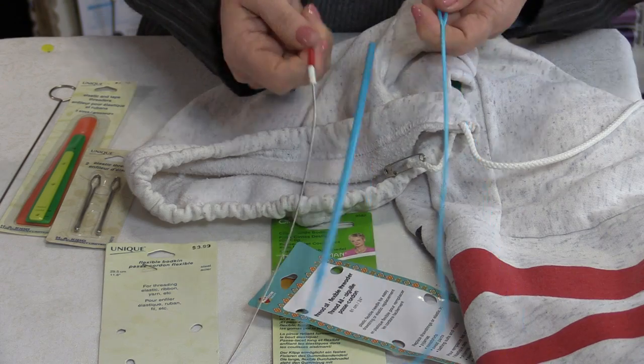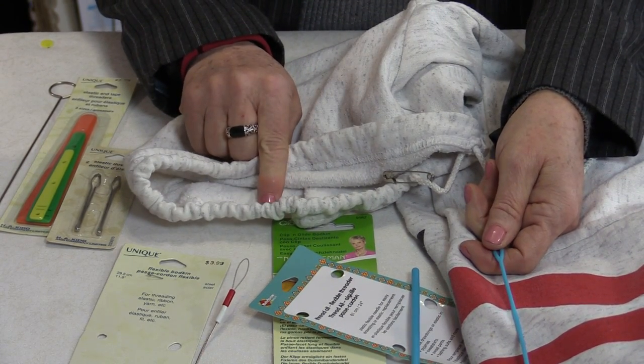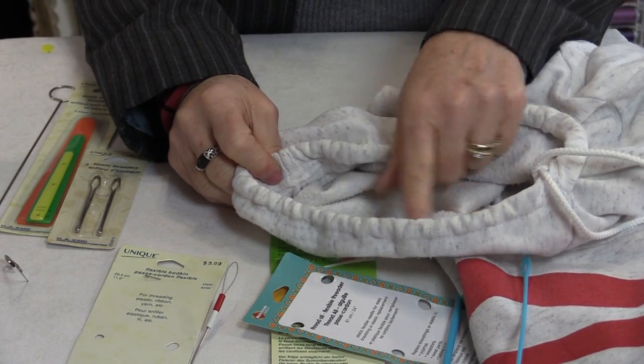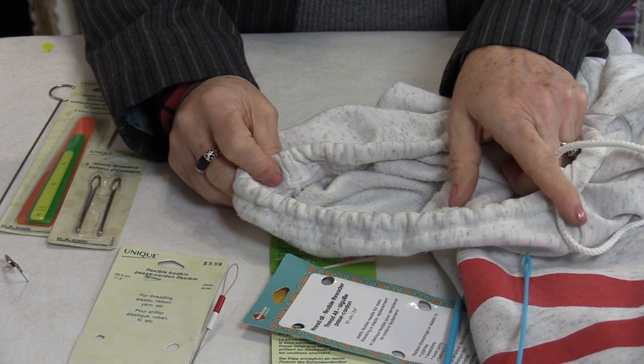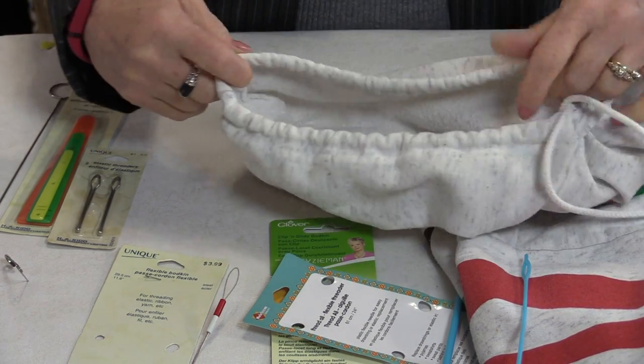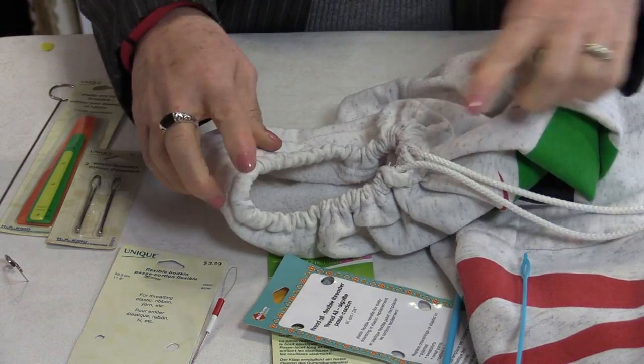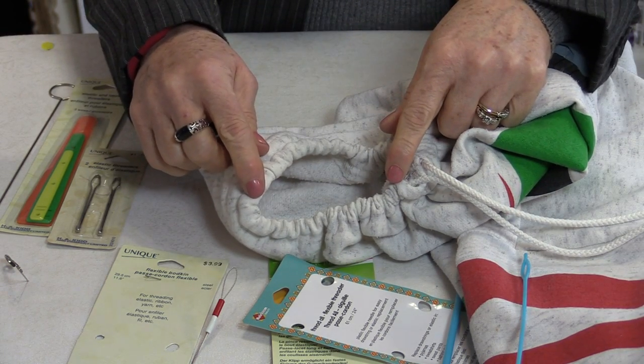The long thin ones work a lot better for hoodies and sweatpants. And just a hint — if you have a string that comes out of the hoodie a lot, just stitch down so that the string is held in and it still can be adjusted from the end, but it will never pull out.